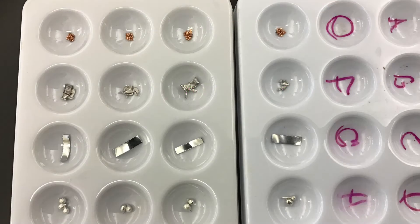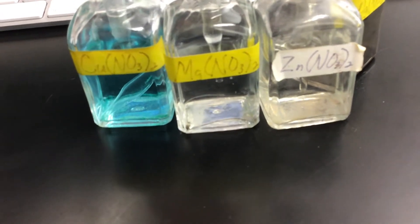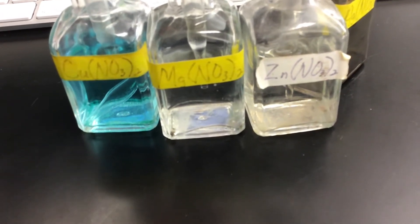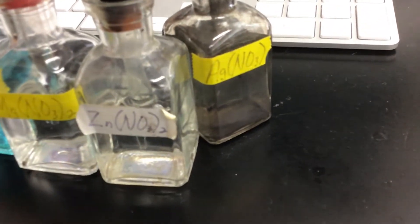Here are each of the metals in the well plates, copper all the way down to tin. Here are our compounds: copper nitrate, magnesium nitrate, zinc nitrate, and silver nitrate.